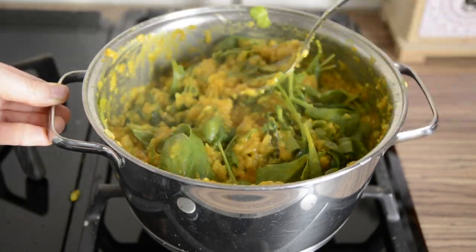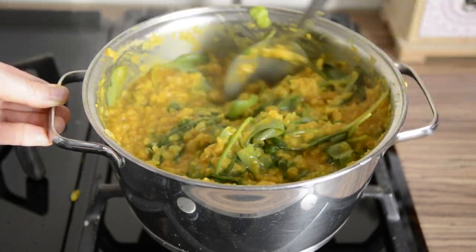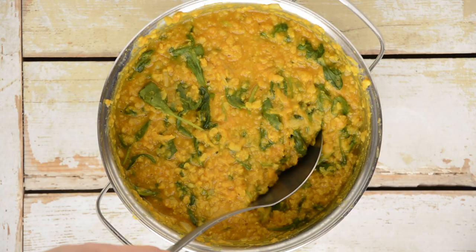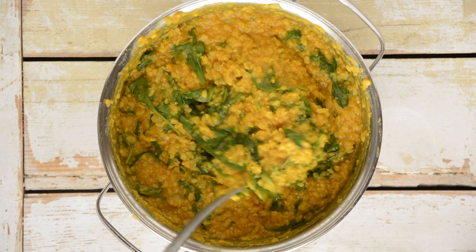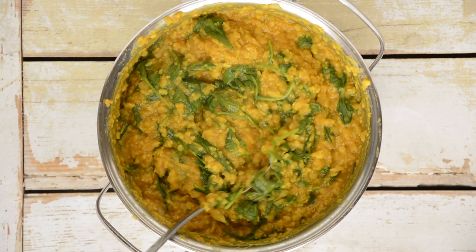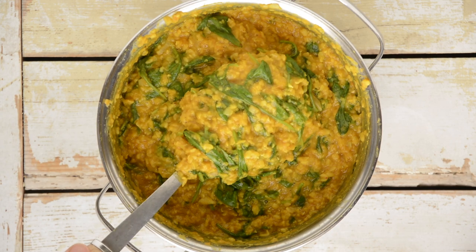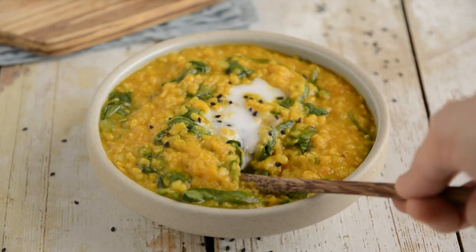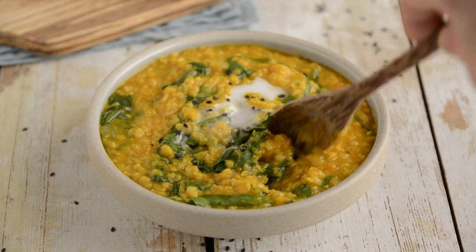Serve with any cooked cold grains like rice, quinoa, teff or sorghum, whole grain pasta or sourdough bread. It won't hurt to have some extra salad as a side. To spice it up, sprinkle on a bit of red chili flakes, chili powder or cayenne pepper. Store this dal in an airtight container or jar in the fridge for up to 4 days.